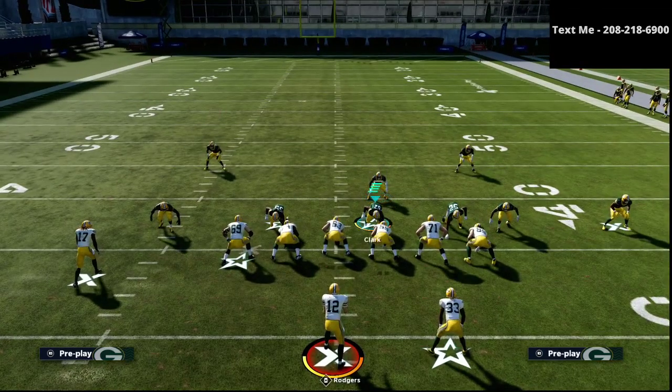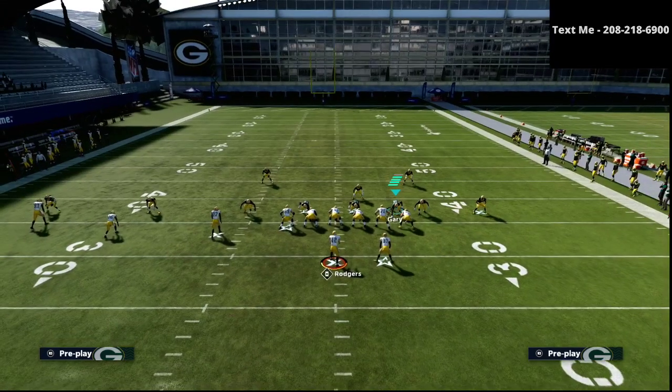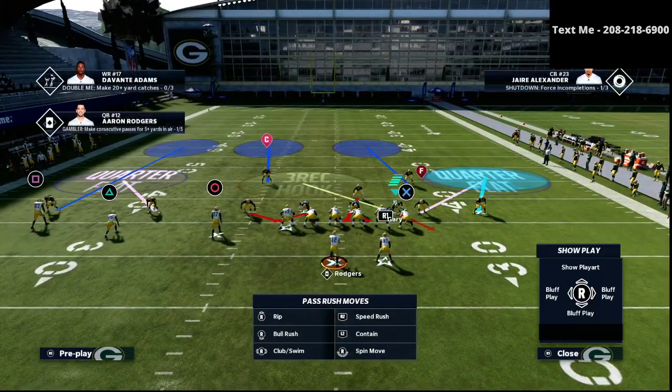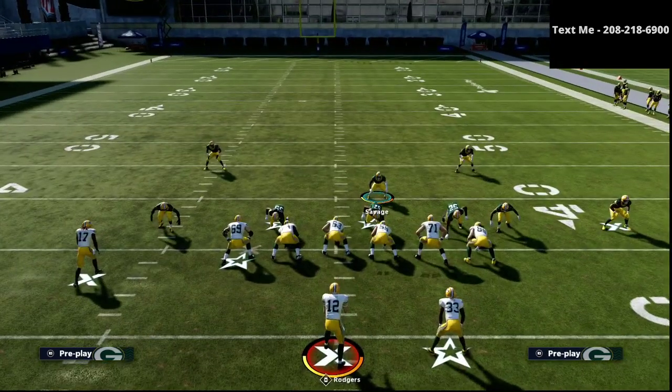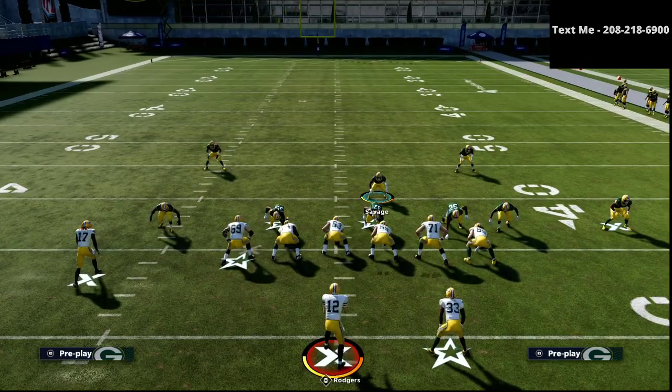Another thing we could do is — knowing that on the trips side a lot of people like to run angle routes — we can drop this defensive end into a bluff blitz. As you can see, it's a three-red hook zone, which because we're running Cover 4 Quarters Match will match onto running back angle routes. It will do a really good job on routes on the back foot — it's a little finicky, but it will basically drop over the middle of the field for us.